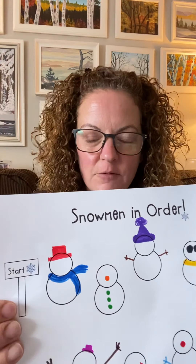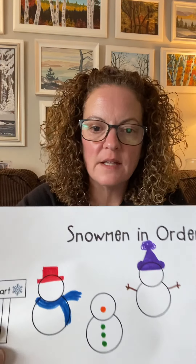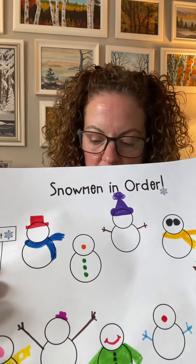The first snowman has a small smile. So yesterday and Wednesday we gave the first snowman a red hat and a blue scarf. Now we're giving him a small smile. The second snowman — so far he's got an orange nose and three green buttons. Now we're going to give him a green scarf.